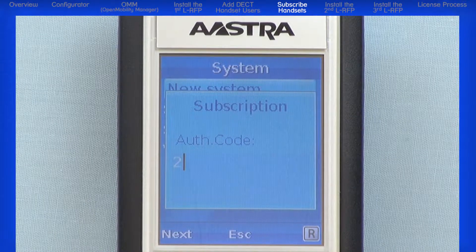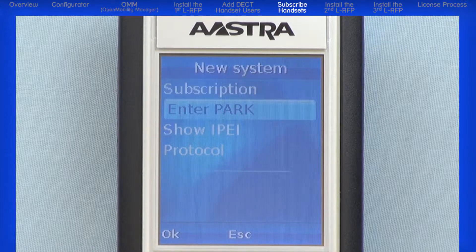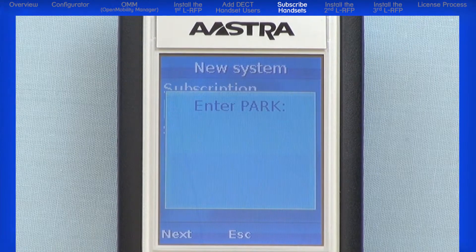Enter the auth code: five twos. This is the code we programmed in the OMM. Press the left Next navigation button. Highlight Enter Park and press the left OK navigation button.